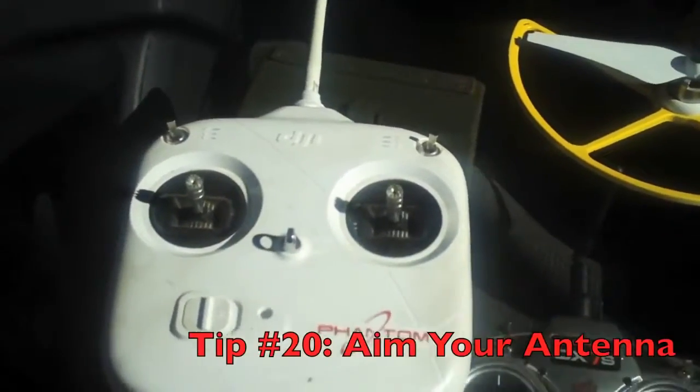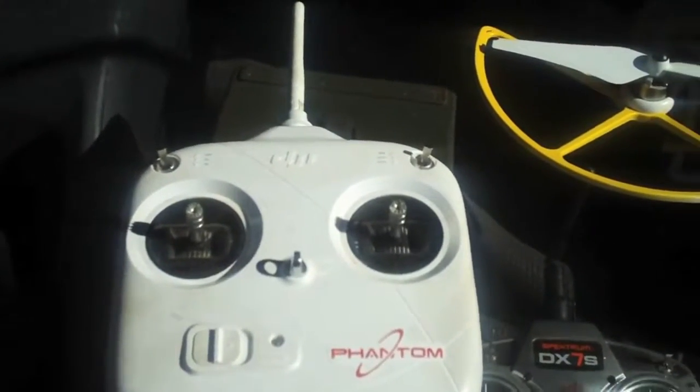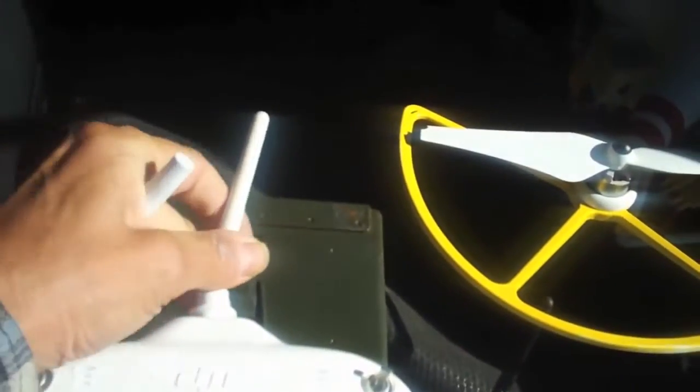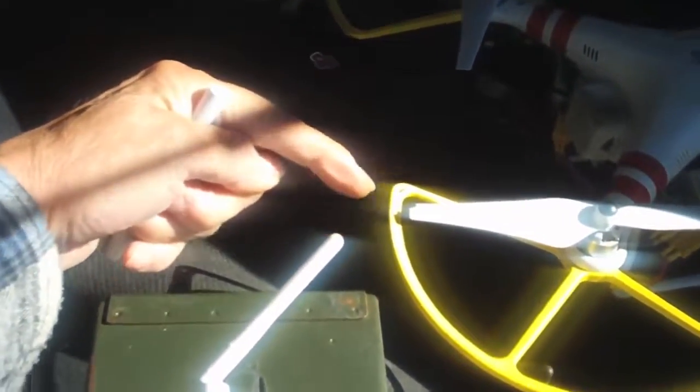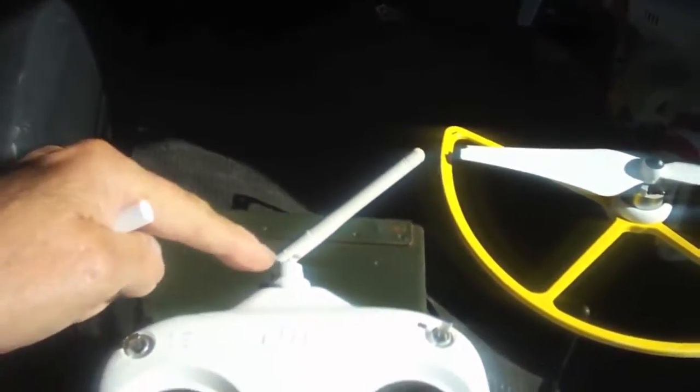Here's another quick tip. If you want to get maximum range and the most efficient range out of your radio, never point your antenna straight out from the radio. Take your antenna and point it at about a 45-degree angle. What you're doing is allowing those radio waves to come off of it. There's a dead spot straight out from the antenna, and since you're flying out there, you want it on a 45-degree angle so that signal gets out there and reaches your Phantom.